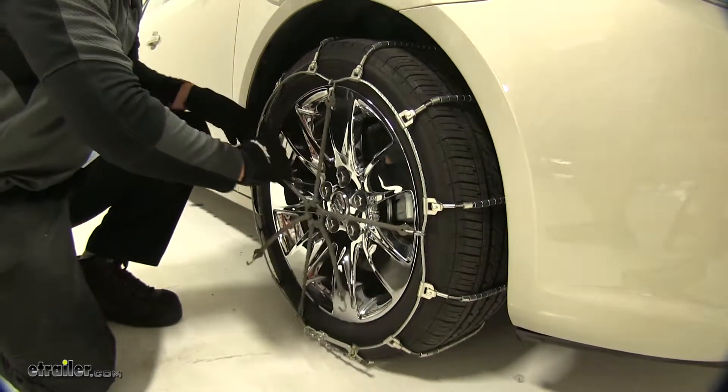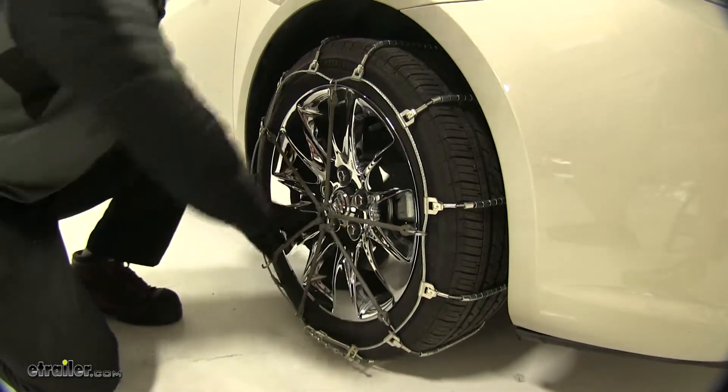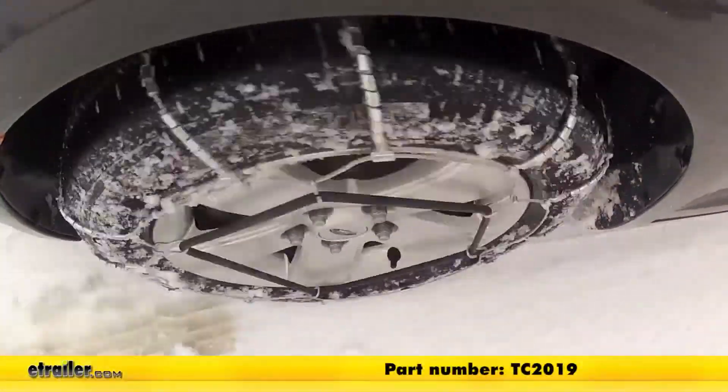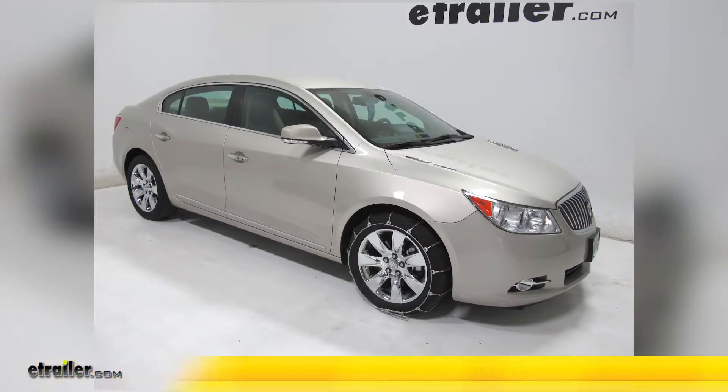You're just going to go around the tire. Now we're ready to drive forward a couple feet, get out, and check the tension. And that'll do it for part number TC2019 on the 2013 Buick LaCrosse. Thanks for watching.